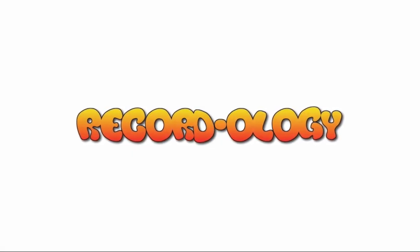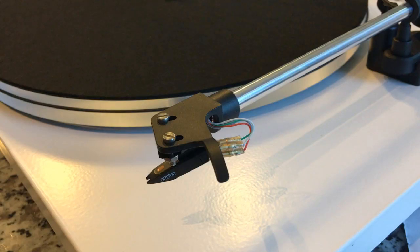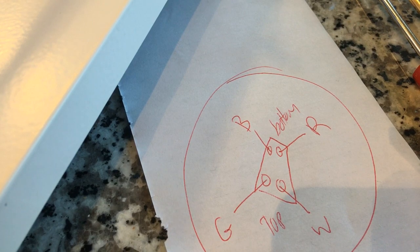Welcome to Recordology. So here is the stylus that we're going to be removing and putting on another turntable. You'll see the wiring on the back there. From what I've seen, all we need to do is remove those two screws from the head shell and pull the wiring clamps off the back, but I'm thinking we're going to need to know the order in which the wires are connected, so I made a little chart here illustrating which colored wires go into what slots.